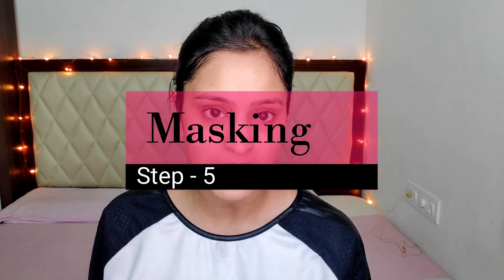Trust me, this is really relaxing. Now you can go and wash your face. I don't know whether you can see or not but I can clearly spot the difference before and after — my skin is really feeling fresh, breathing, and glowing. I can actually spot the difference, though I don't know if the camera is doing justice.